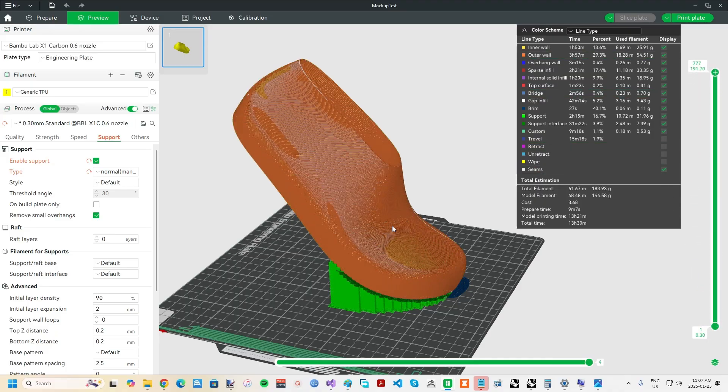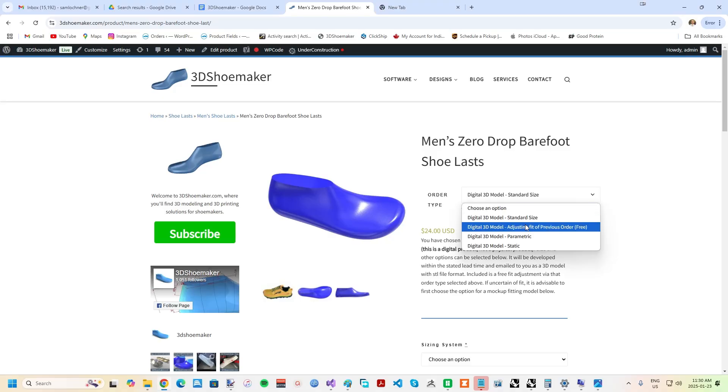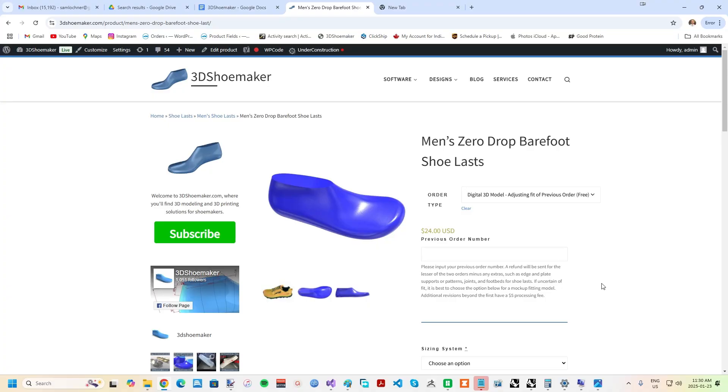It costs about $5 to print per side — not bad, given the potential to save hundreds of dollars and arrive at a better fit. If after ordering and 3D printing a mock-up fitting model you find that adjustments need to be made, these can be done free of charge via the adjustments order type.